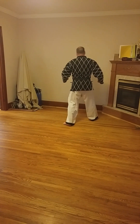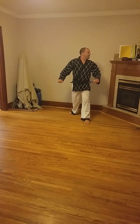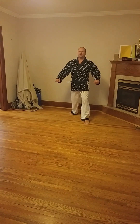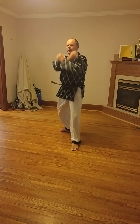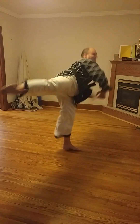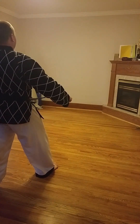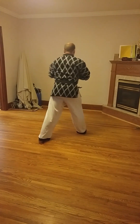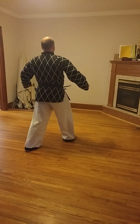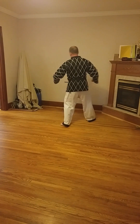Turn around. Side kick and side kick changing legs. Two. Turn around. Two. Turn around.